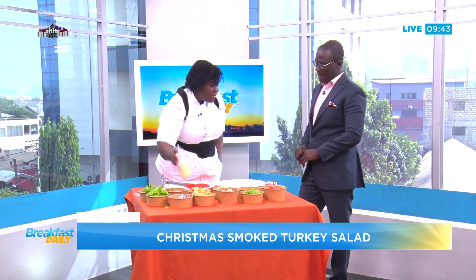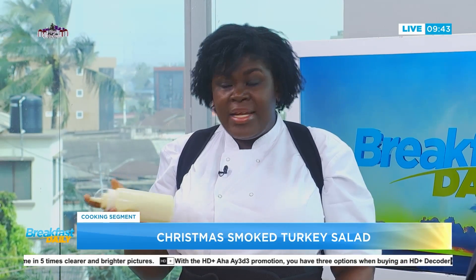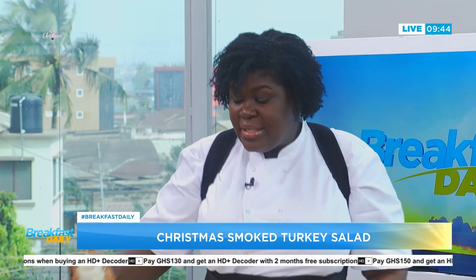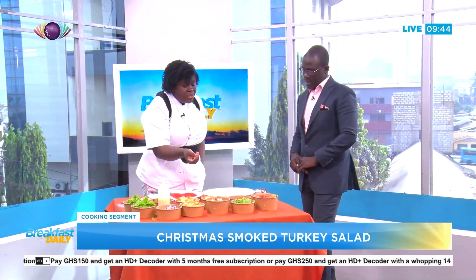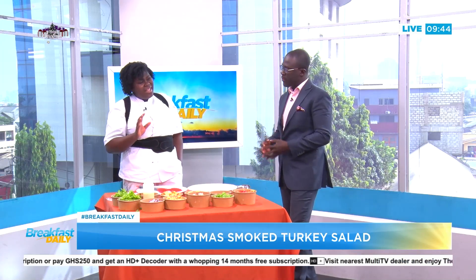We have a honey and Parmesan dressing — I feel it's like a cheat dressing. You just need a little bit of mayonnaise, salad cream, some honey, a little bit of water, and a little bit of grated Parmesan. You shake it — it's literally that easy. The salad cream has this tanginess to it, and the honey is a little bit sweet, so you can adjust it to whether you want it sweeter or not. The bread croutons give you that crunchy feel, and the smoked turkey breast is a little bit dry, so a little bit of that dressing does the trick.